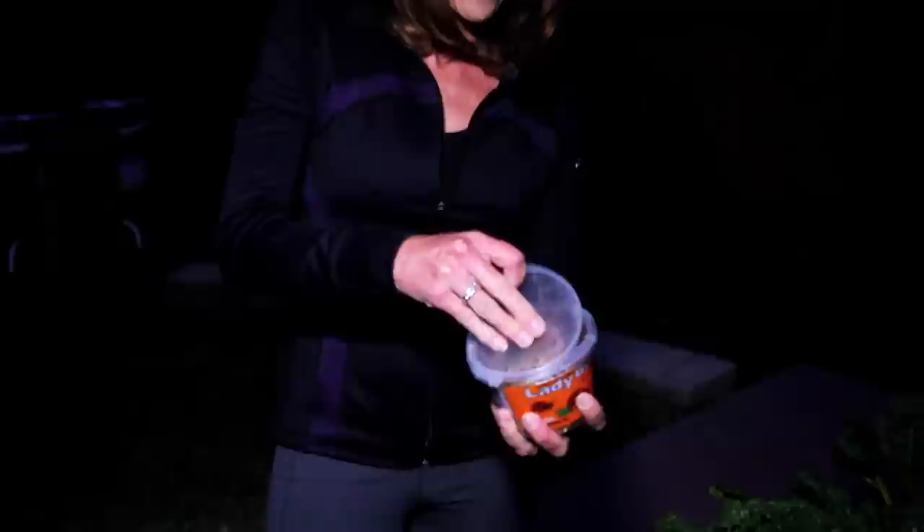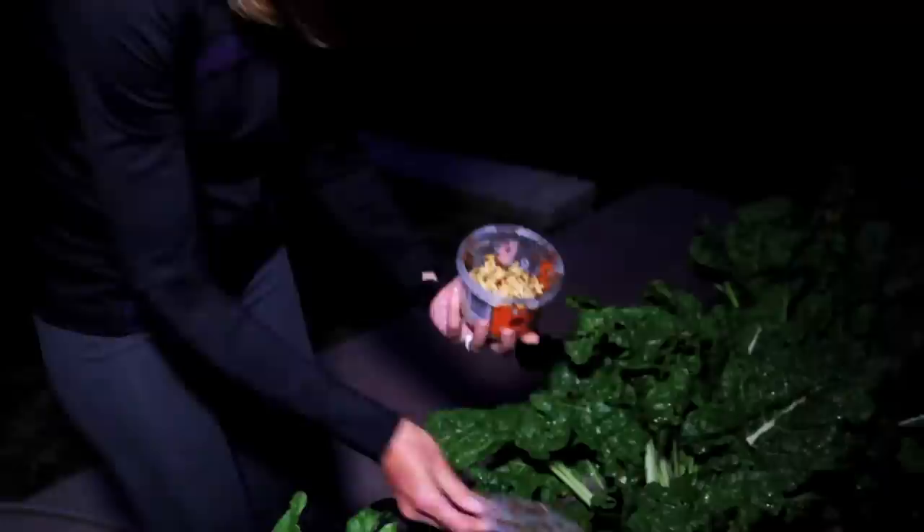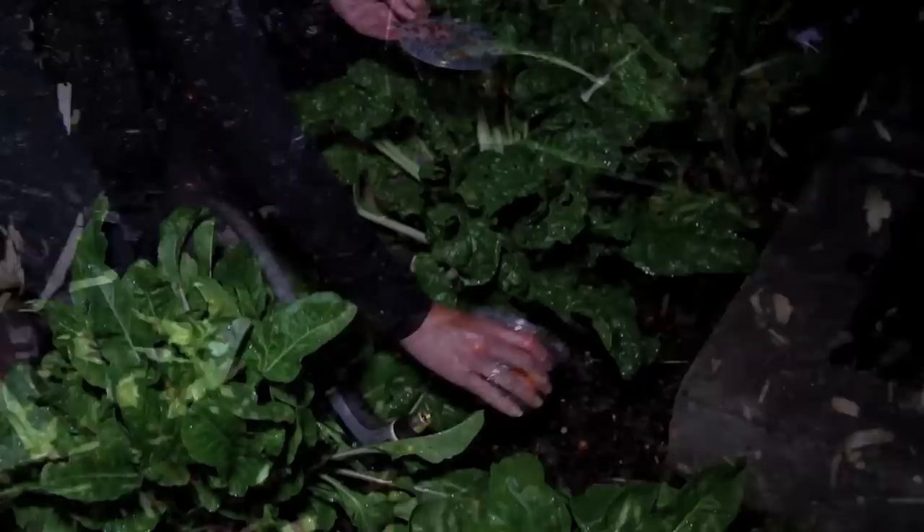I'm just going to take the lid off — look at all these! I'm going to shake them in here in my planter. They come with some little shavings that they eat, so we're going to shake some of that food out too so they feel nice and comfortable. Shake that here at the base of my plants, just sprinkle it around this planter here.